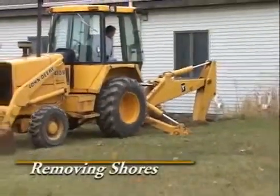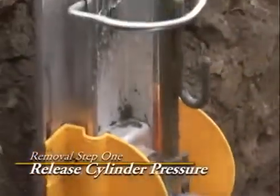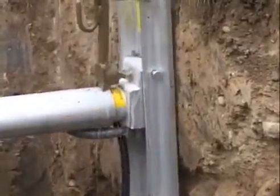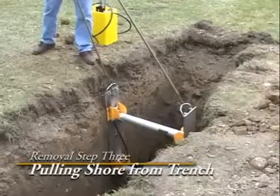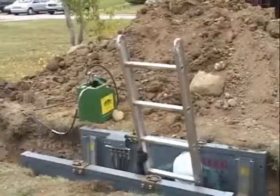The removal of shores should be followed closely with the backfilling of the trench. To remove the shores, we must first release the pressure in the cylinders. About a cup of biodegradable fluid, which is 95% water, will be discharged into the trench. As the shore collapses, the worker will catch the shore with the release tool and removal hook. Hold the rail farthest away with the removal hook and allow the shore to fold. Walk away from the trench and pull the shore out. Efficiency vertical hydraulic shores are an effective method to provide a safe and productive work area when working underground.